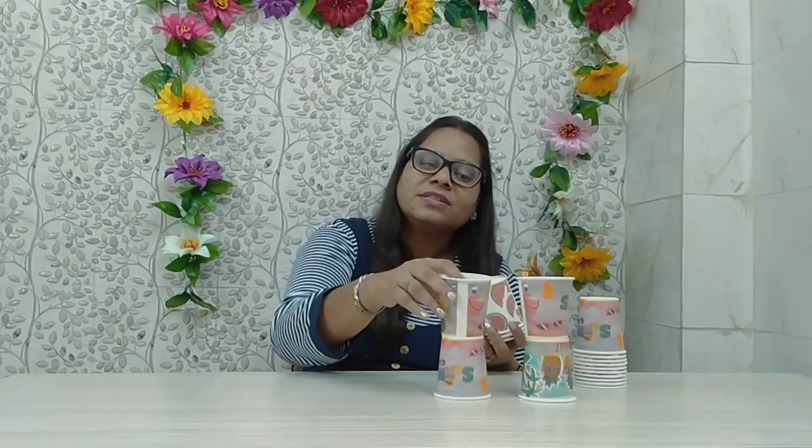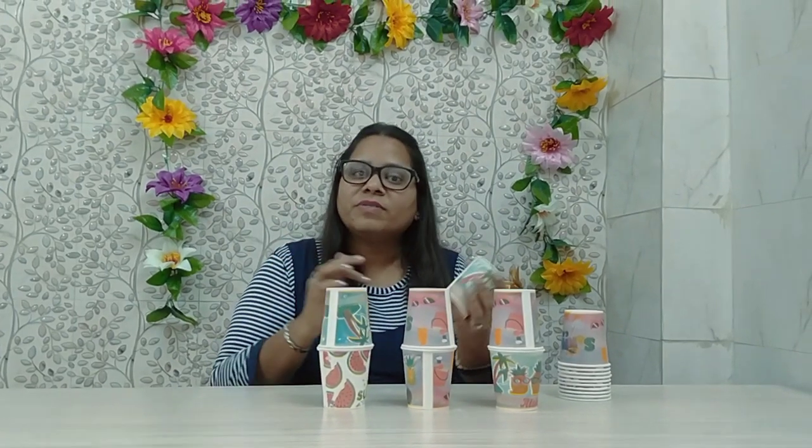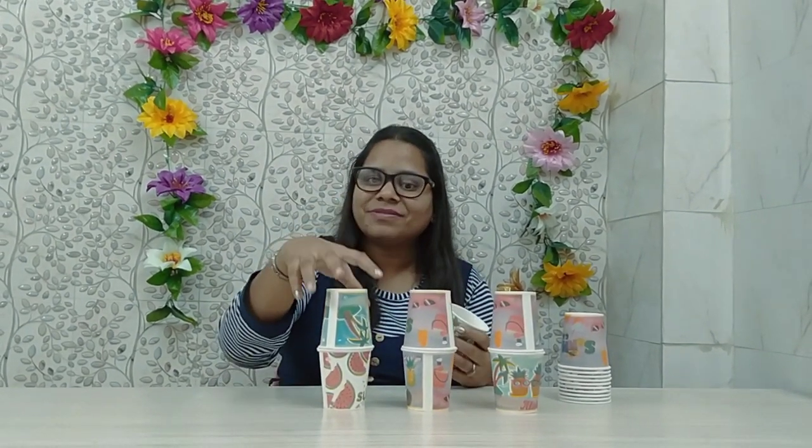Activity number 3 is a slight variation of activity number 2. Like in activity number 2, the open end of the cup faces downwards. In activity number 3, it is going to be the opposite — wherein the open end of the cup faces upwards, and the second cup's open end will face downwards. So this is again a 2-layer tower and a very simple activity. All these activities are going to target your child's attention, concentration, fine motor skills, and visual perception. So there are several developmental areas that you are going to work on with the help of this very simple play activity. This is activity number 3.